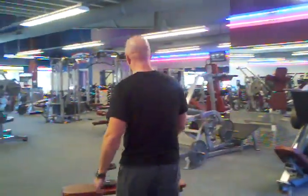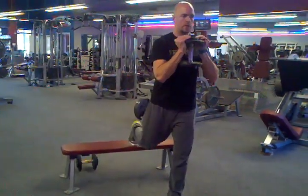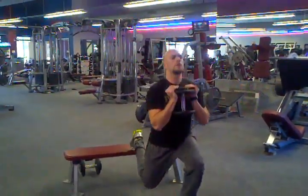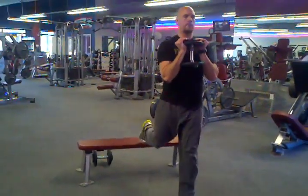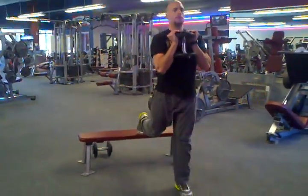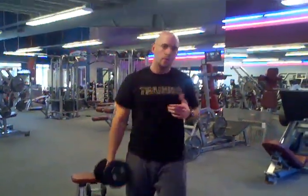Okay, so it looks like this. Of course, you do all reps with one leg and then switch and do the other side. And that is the Bulgarian Goblet squat.